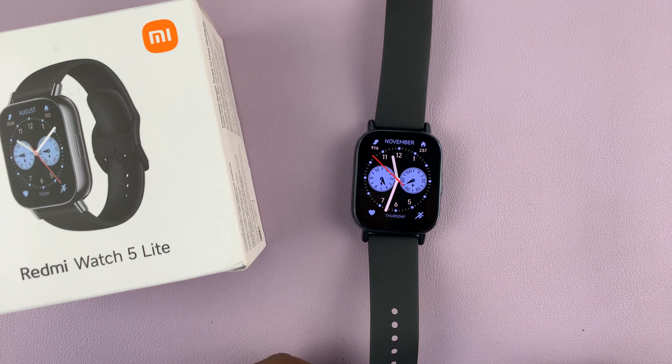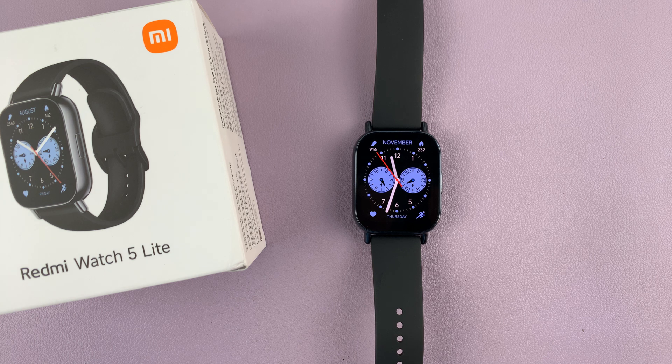That's basically how to change the screen timeout period on your Redmi Watch 5 Lite and Redmi Watch 5 Active. Thank you for watching the video. If you have any questions or comments, leave them down in the comment section below the video. Take care and God bless.